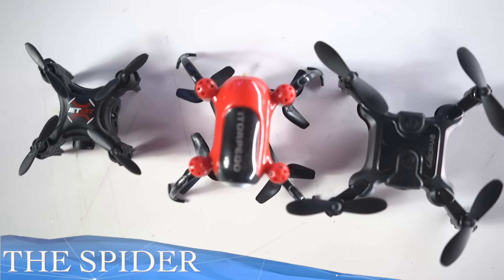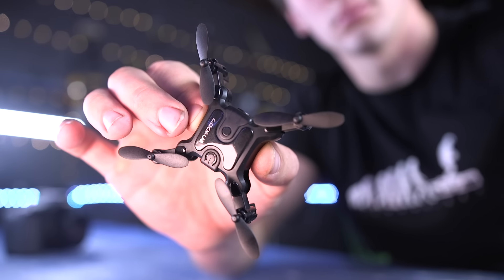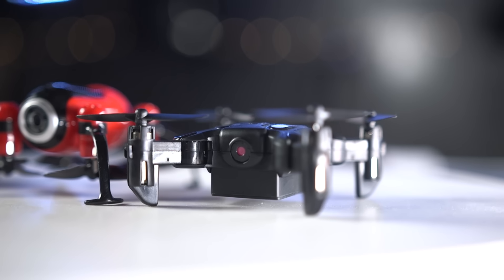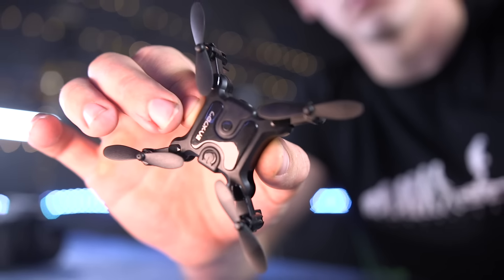Next up is the Spider Drone, because it folds up even smaller than it already is. When folded, its total footprint is just over an inch — well within the criteria to fit in a watch. It's also got an HD webcam that live streams to any iOS or Android device. The fact that it can unfold to get a bigger surface area means it should be more stable in flight. Let's try it out.